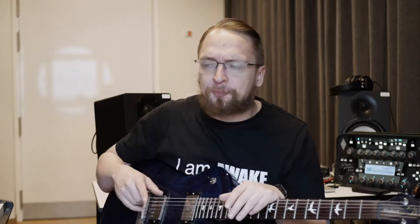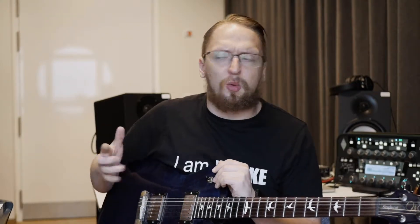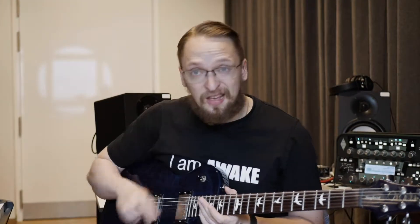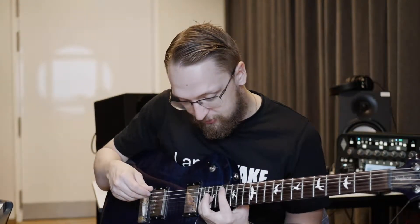When I listen through the drums that I programmed, I started thinking about what I would like to have in that part. The first idea that came to my mind was to add some really high guitars, high on the fretboard, and then maybe add some sort of riff in the lower register of the guitar. So I tried to find really simple sounding chords, and I came up with chords like these.